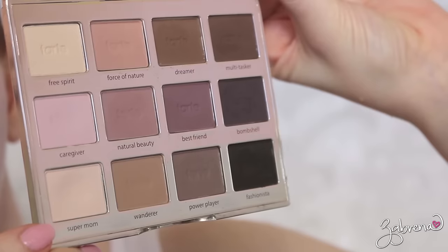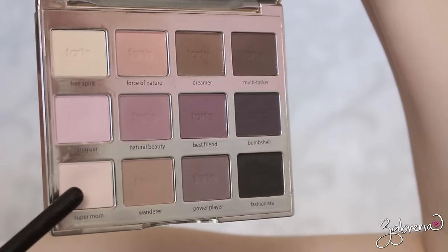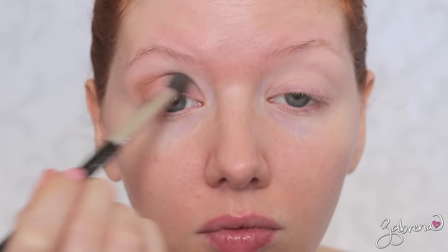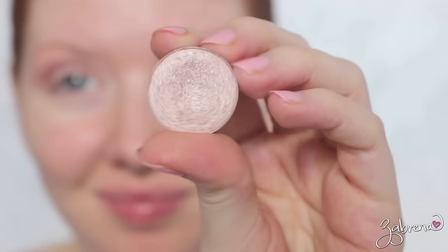Using a few shades from the Tarte Tartelette palette — this is a beautiful palette for brides. I'm starting out with Super Mom and applying this lightly all over the eyes as a base. Applying an eyeshadow that matches your skin tone first really helps with blending. For the crease I'm taking Force of Nature, using the MAC 286 brush and lightly dusting this in to contour the sockets of the eyes, then running a blank brush over the edges to blur any harsh lines.